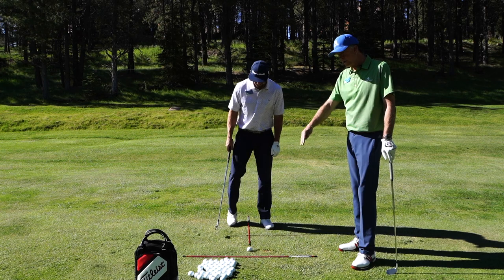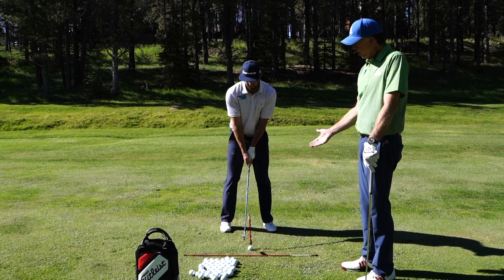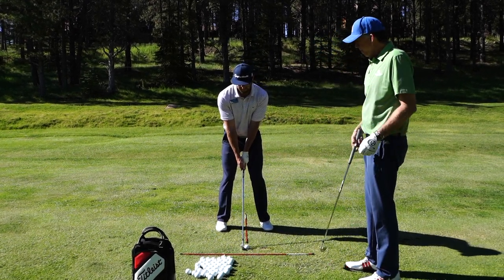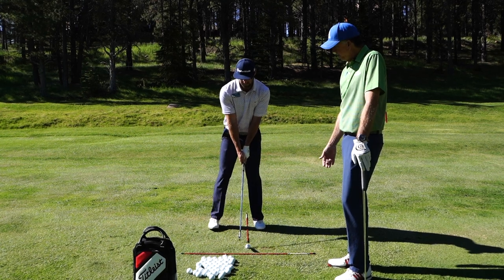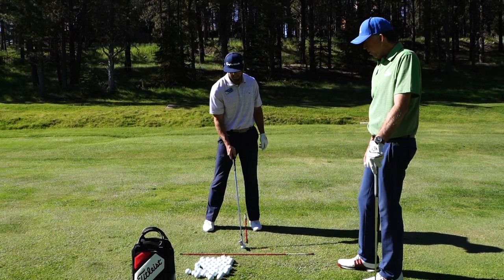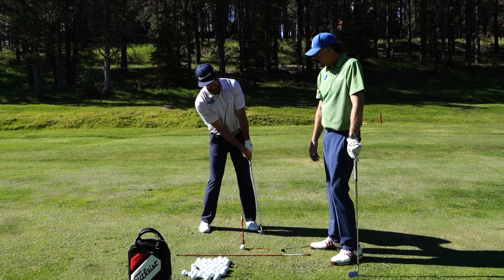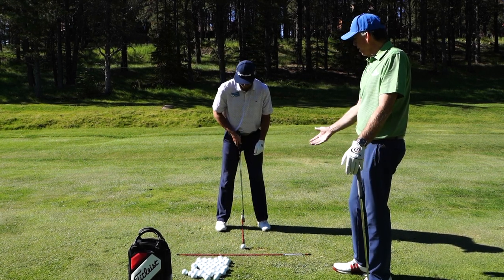We have the stick set up at 90 degree angles here, and this will help us recognize where the ball is being played. If you put the middle stick pointed straight at the ball at a 90 degree angle to this stick, which is on our line to the target — so if Evan plays the ball too far forward in his stance with his iron, he's likely to hit the ground first, or come up and hit the ball before hitting the ground at all. With too far forward it's going to make you tilt a little too much, trying to reach out for the ball. So the stick will help you understand where the ball should be.